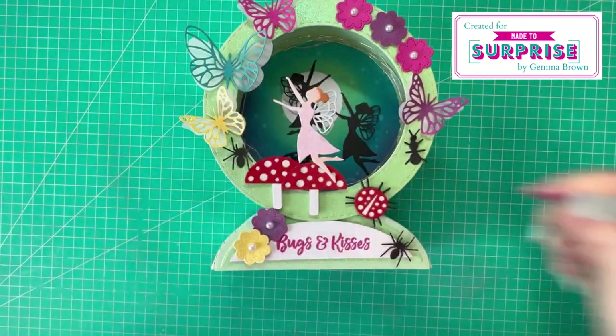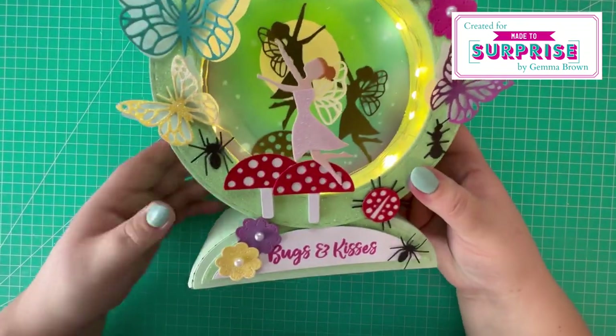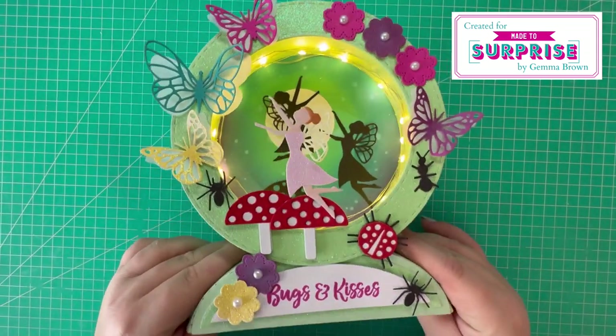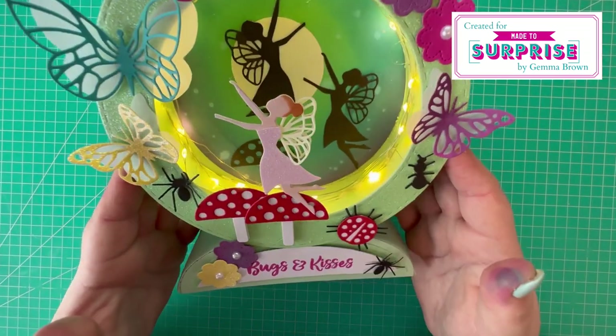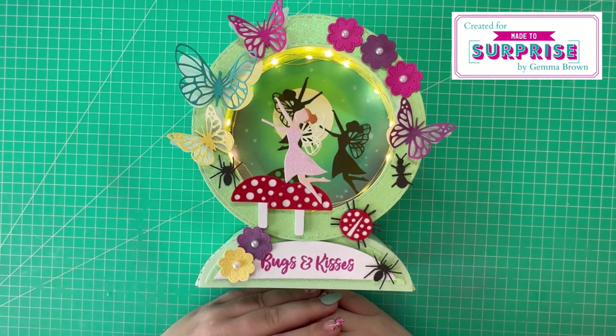All the decoration is now complete, so I just switch the lights back on for the final time to see the full effect of the card. I have to say I'm really pleased with how this one has turned out — such a whimsical card. I like all the bright colors and the blended background. I had so much fun creating this card. I hope you've enjoyed today's video. If you have, you might want to hit the like button, leave a comment, or consider subscribing to the channel. All the products used will be listed in the description box below. Thank you for watching — I'll see you in the next one, bye!